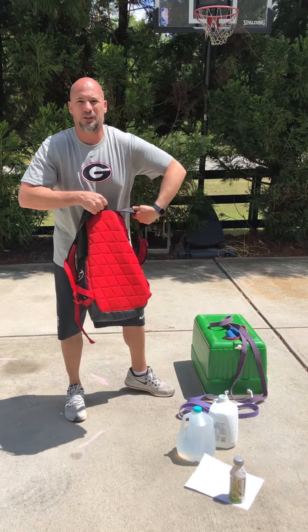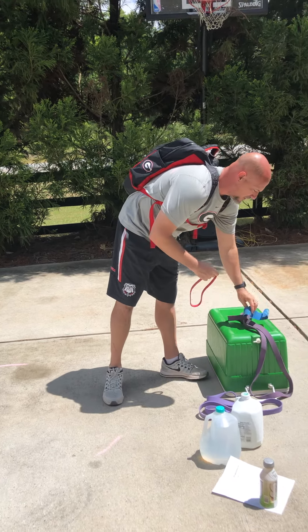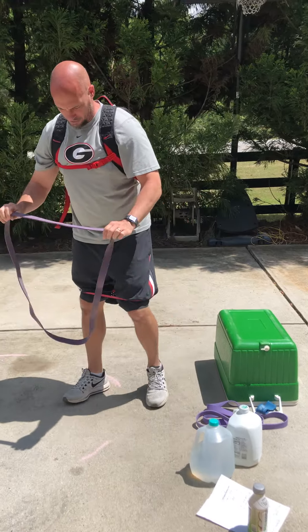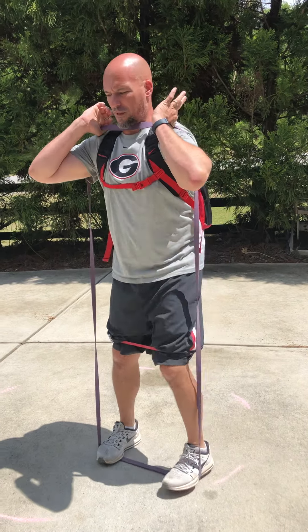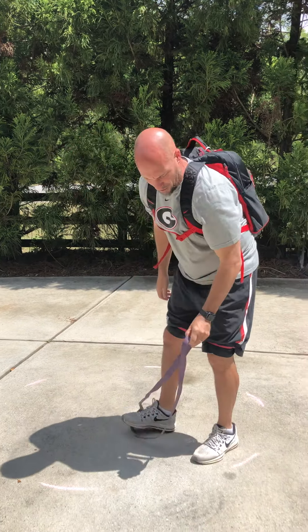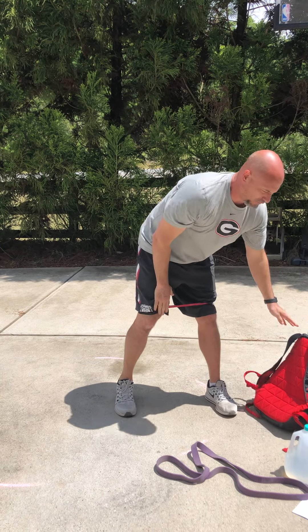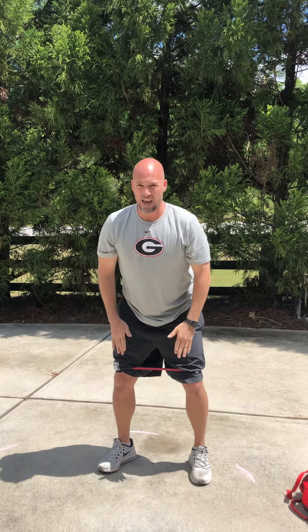First set — purple band, red band with the backpack on. I love the added external load. Secure that backpack. Whether you have a red, green, or blue band, put it on your knees for added resistance — we're tripling up. Here are our squats — pushing out on our knees as we sit back. That's going to be supersetted with a squat jump. You can leave the band on your knees for the squat jumps, but take the backpack off. Jump max height as high as you can, absorb the landing, not letting our knees cave.